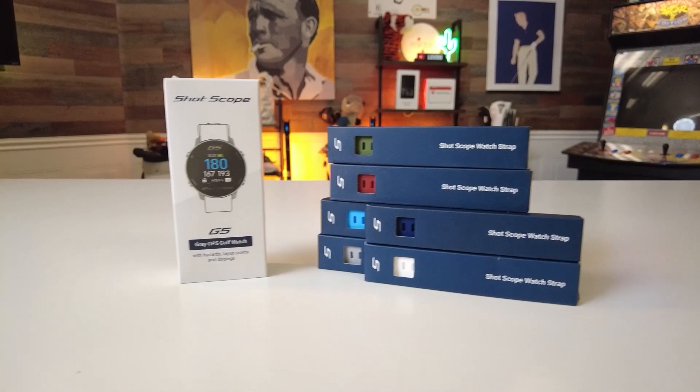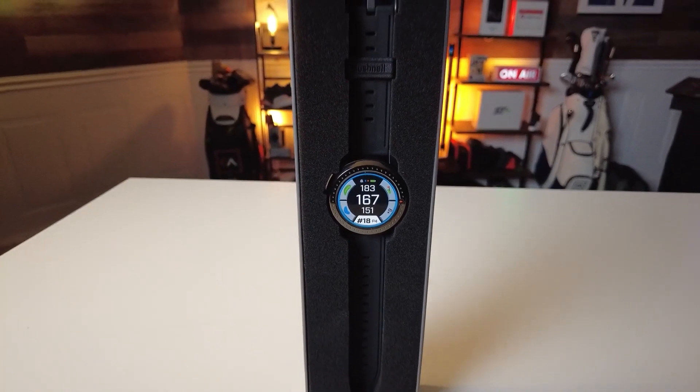Today we have two giants of golf tech: the ShotScope G5 GPS Golf Watch and the Bushnell Ion Elite GPS Golf Watch. These are both special in their own right, each boasting features that can elevate your game. In today's video, we'll be comparing these two products to find out which one really is the best golf watch of the year.